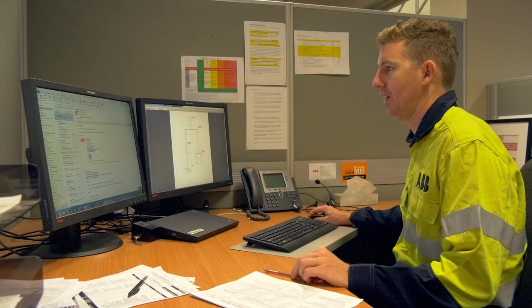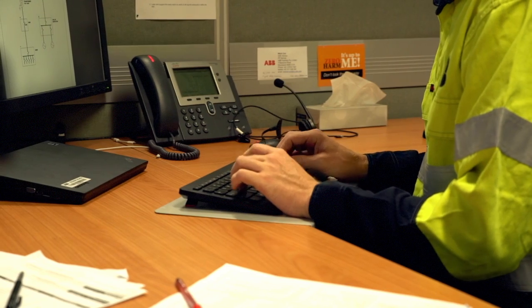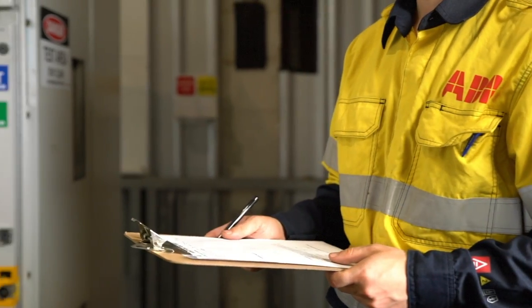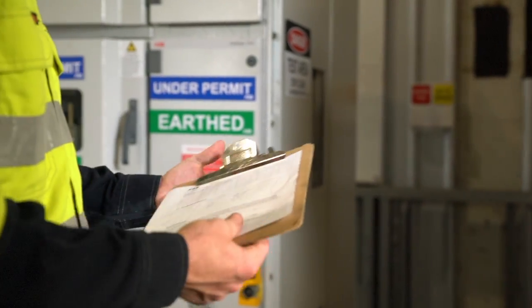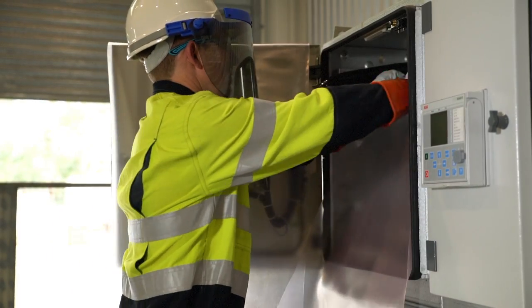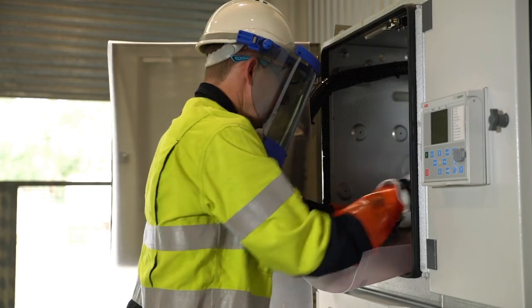We consulted with our customers, industry, and regulators to understand how we could make sure that we had the right safeguards in place. However, it appeared that the risk of contact with live parts when working in low voltage control cabinets had been overlooked across industry. So as a company, we took it upon ourselves to create a solution that would meet safety standards and industry needs.